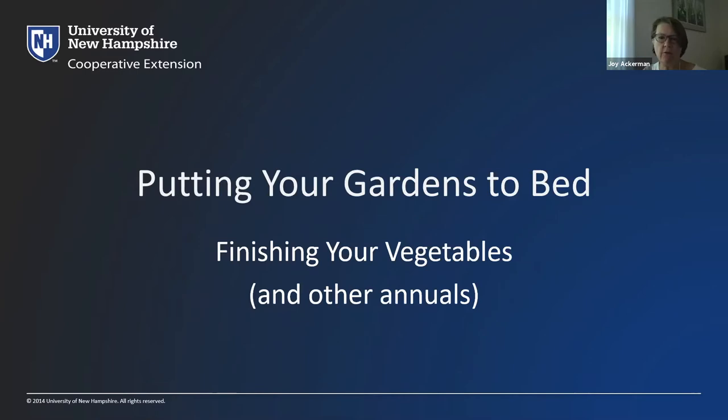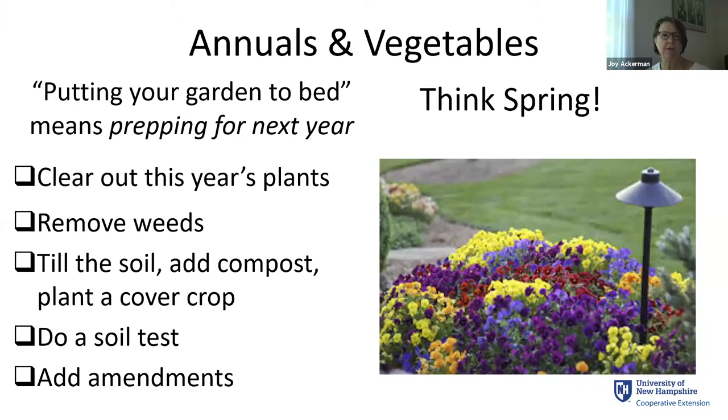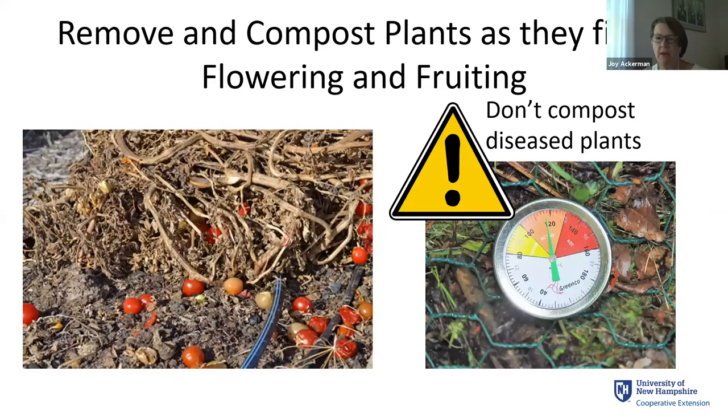Let's start out with finishing off your vegetable garden — this could also apply to other annuals. One way to think about putting your garden to bed is as an investment in next year. Think about the spring and what you want things to be like. We want to clear out plants, remove weeds, either till or add compost or plant a cover crop. It's a great time to do a soil test and to add soil amendments, because many take time to do their work.